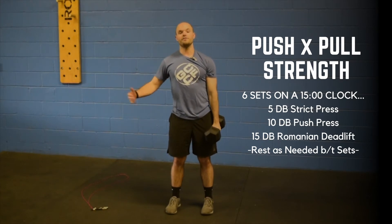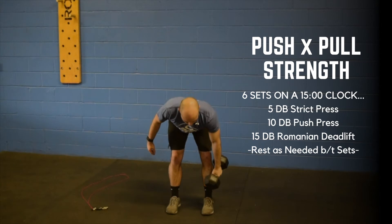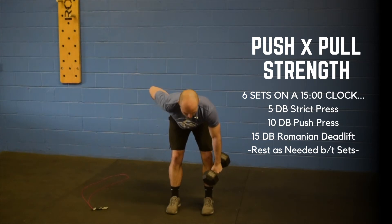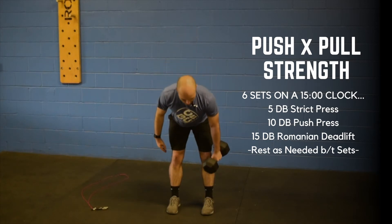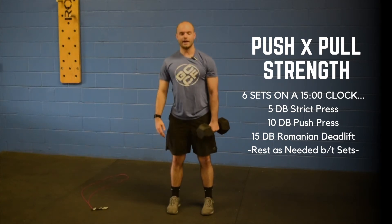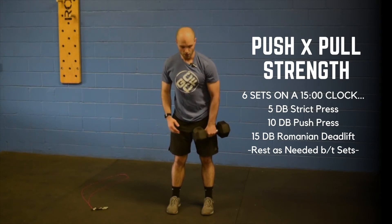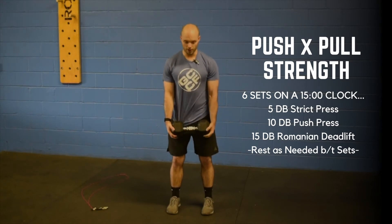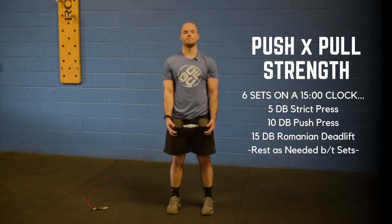From there you have fifteen dumbbell deadlifts. You're going to reach down — you should feel this in your hamstrings and in your back — and then stand all the way up. Again, in the hamstrings and in the back, then all the way up. You don't have to go all the way to the floor. You can also hold one dumbbell here in front, reach down, and come on up.